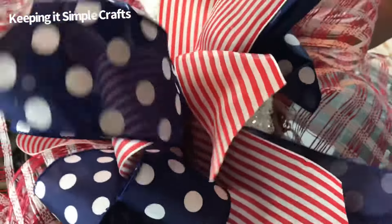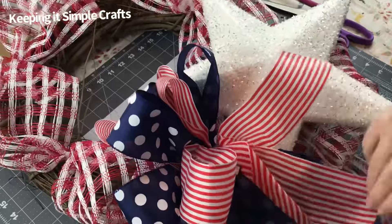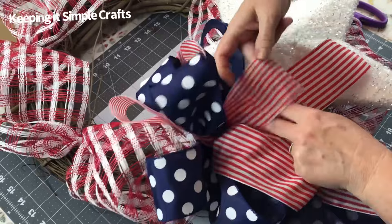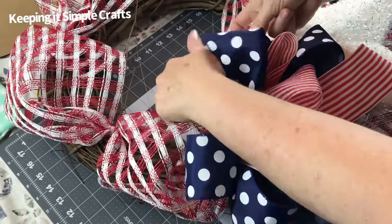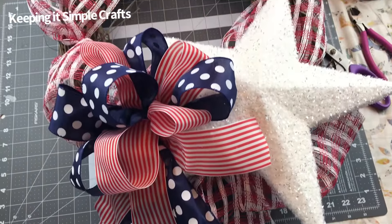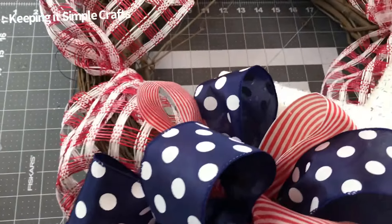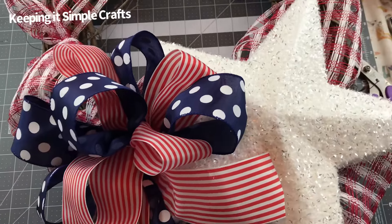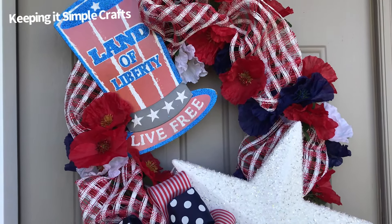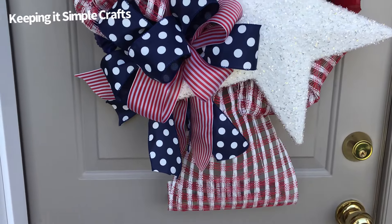That's it! You'll want to fluff and shape your loops again and make sure your tails are going in the direction you want. Just a little patience and practice, and that should help you make a beautiful bow for all of your DIYs. I hope you found this tutorial helpful. If you did, please give this video a thumbs up, leave me a comment, and share this tutorial with a friend. If you haven't subscribed to my YouTube channel, I'd love to have you — it's free to subscribe. I share lots of budget-friendly DIYs, shop with me videos, shopping hauls, and decorating videos. Thank you so much for watching!